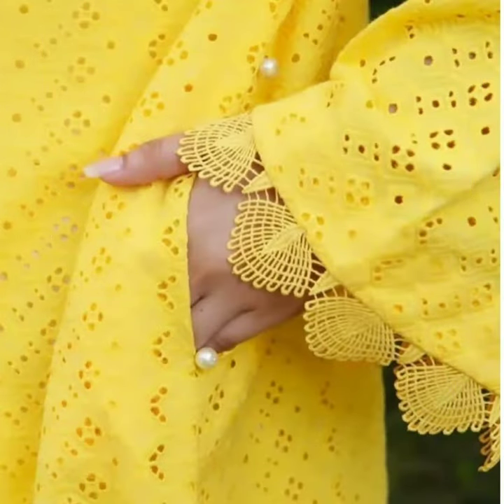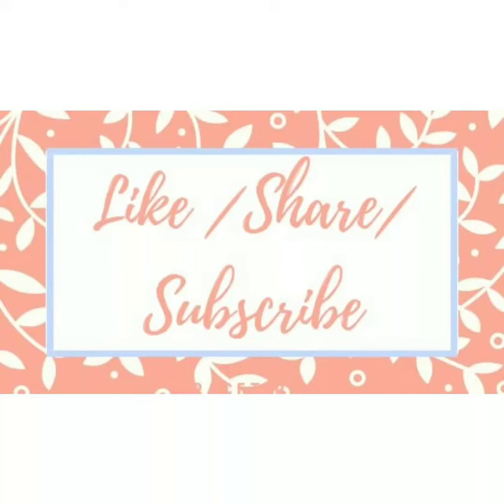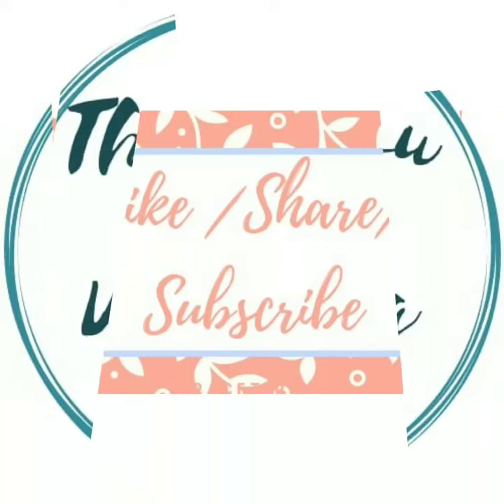So please try this. Please like, share, and subscribe and watch it.